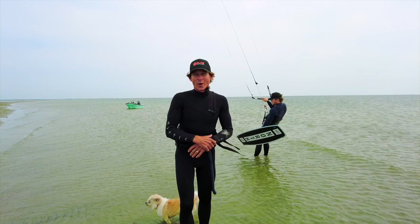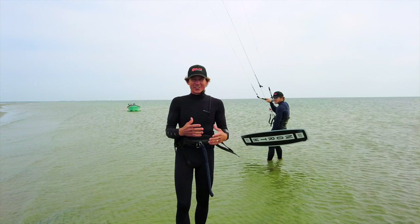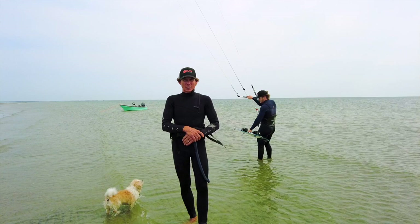Hey everyone, Aaron here with Elite Water Sports, hanging out on an island somewhere in North Carolina. Today's video is brought to you because of all our subscribers and comments on our previous videos asking for different variations of water starts. This one is going to be the shallow water start video. I have Evan here to help me out and show you different variations.